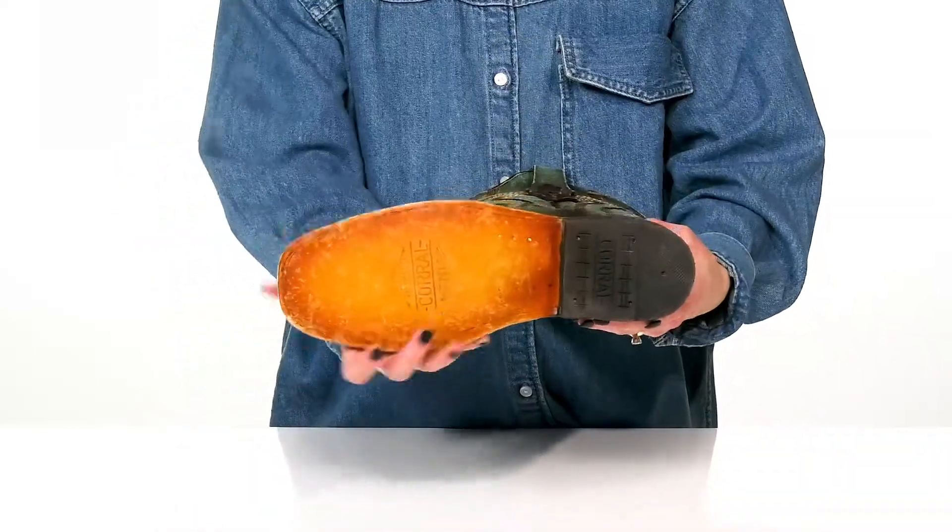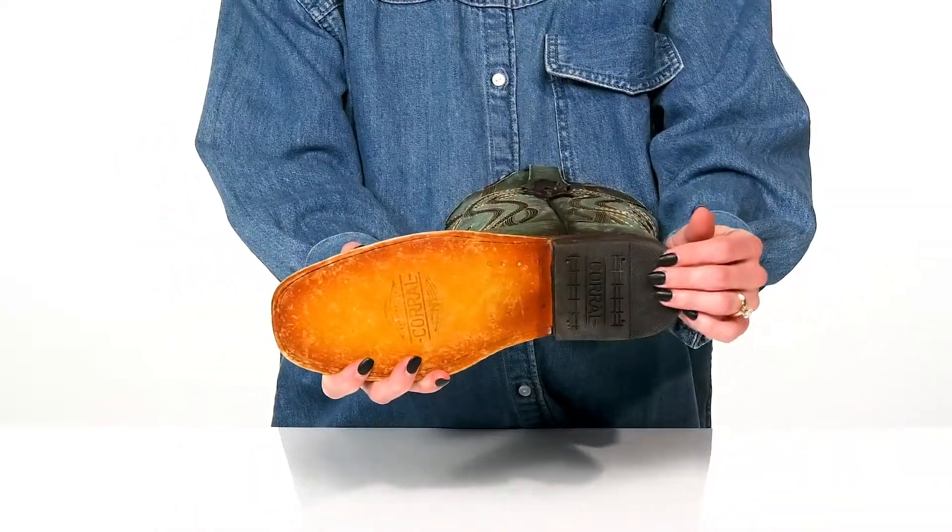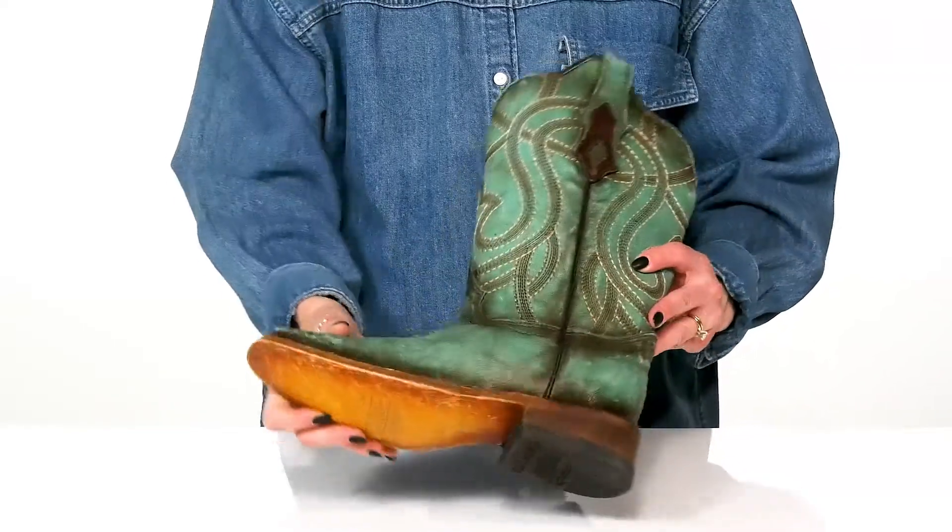Underneath there's a leather outsole with a rubber heel cap. It's going to provide long-lasting wear as well as some durability.